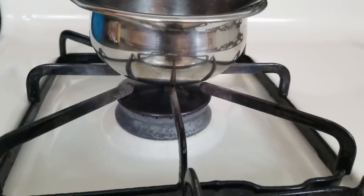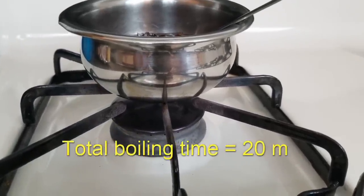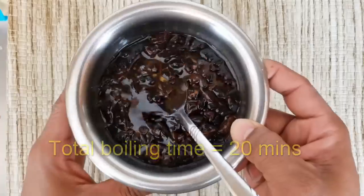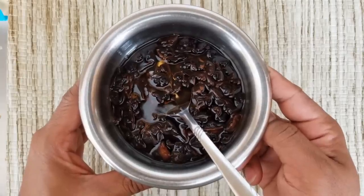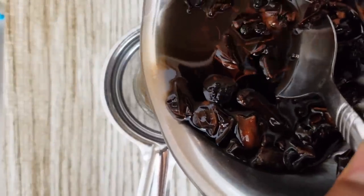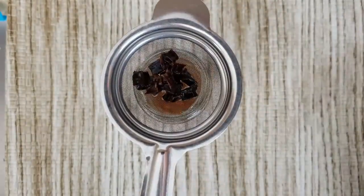Now it's 20 minutes since we started boiling. Turn off the flame and let the oil cool down completely. You can see that the ridge gourd pieces have gone fully dark and the oil has also turned dark. Strain the oil and store just the oil in a clean glass jar.